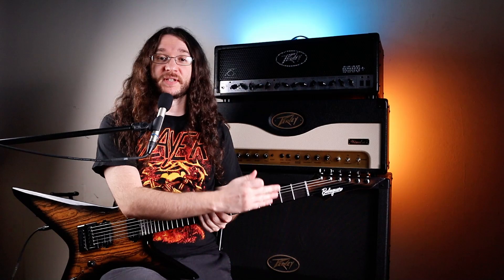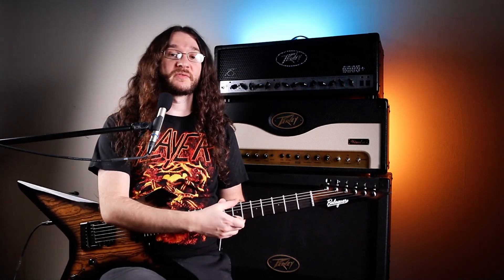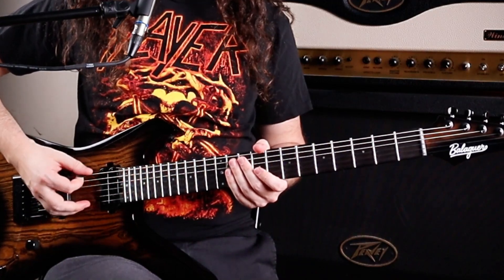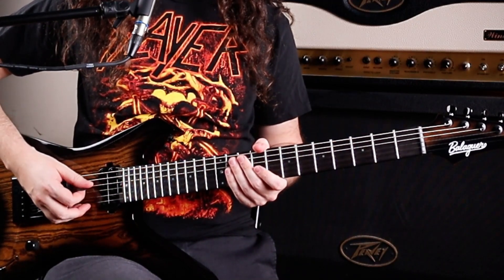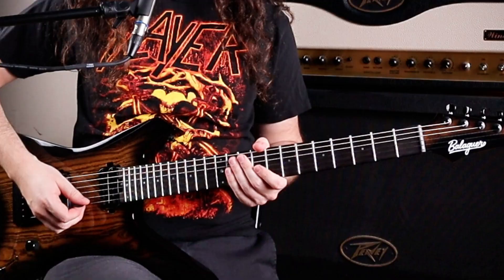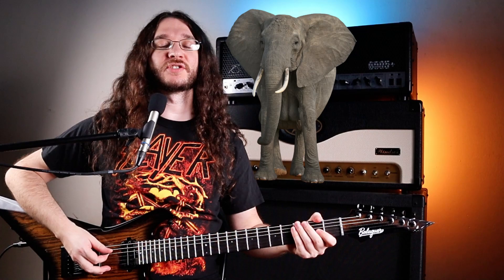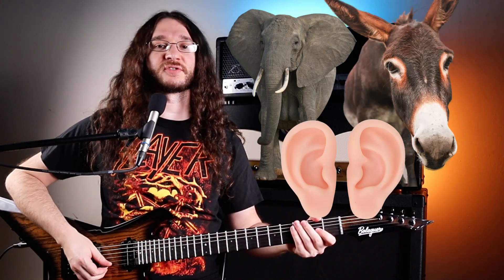Two things you want to know first before we dive in. First is the names of your strings — get that down first. Starting from the top, our thickest string: E, A, D, G, B, E. Get that memorized if you don't already. If you need a little trick to help with that: elephants and donkeys grow big ears.